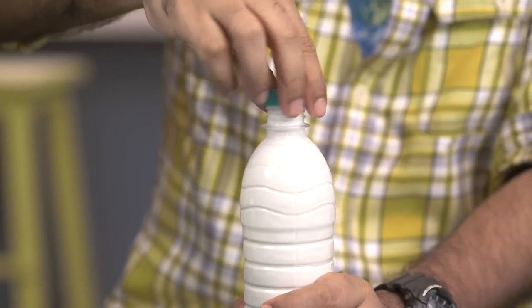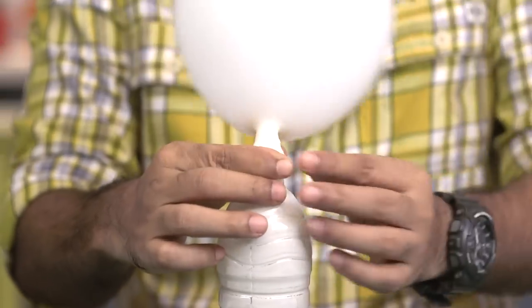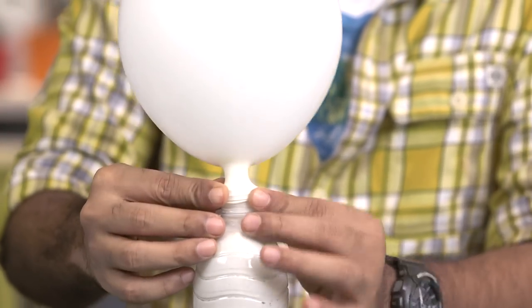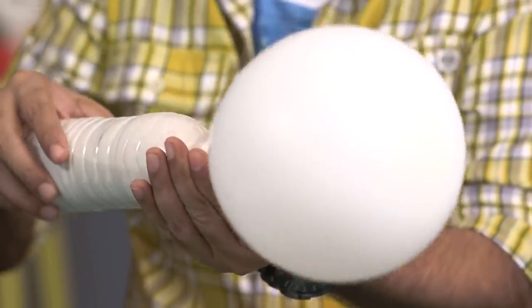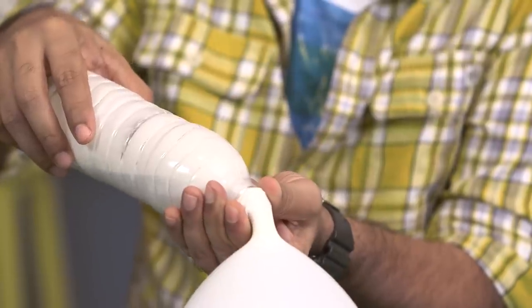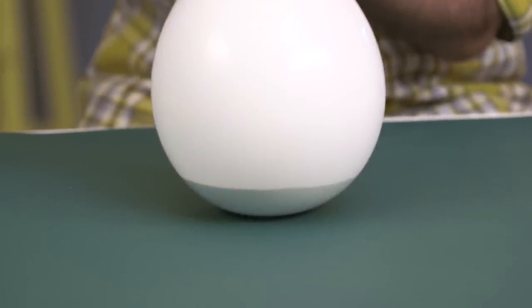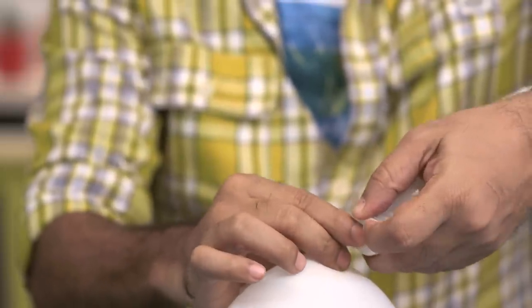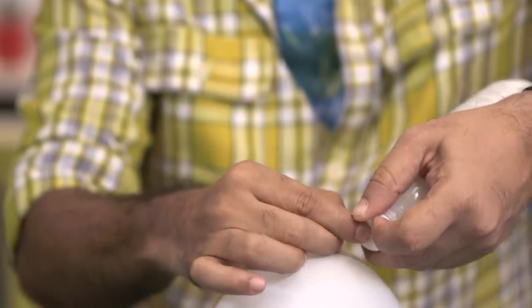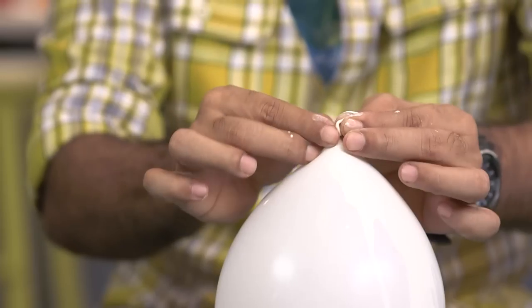Uncap the bottle, take the balloon, and carefully place the balloon on the top of the bottle like this, then just let it go. Now turn it and gently pour the plaster of Paris into the balloon. As you can see there is a lot of plaster of Paris going in — that's the reason I told you not to fill it completely, because if it's fully inflated it can break with the addition of plaster of Paris. Now carefully tie a knot.